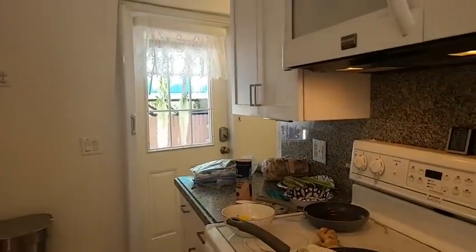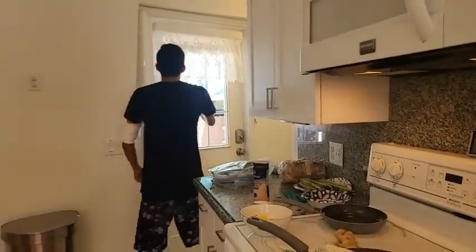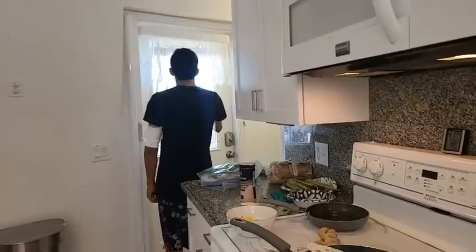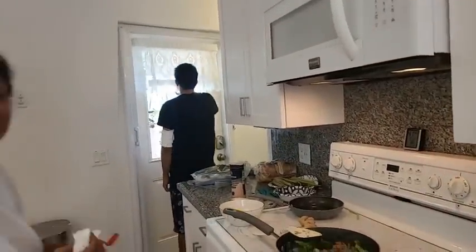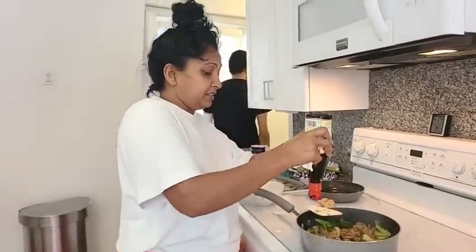Pull that curtain — the blind — straight down for me behind Mom; there's a glare on the camera. Guys, we're still discovering this house. We're finding stuff, still discovering it.